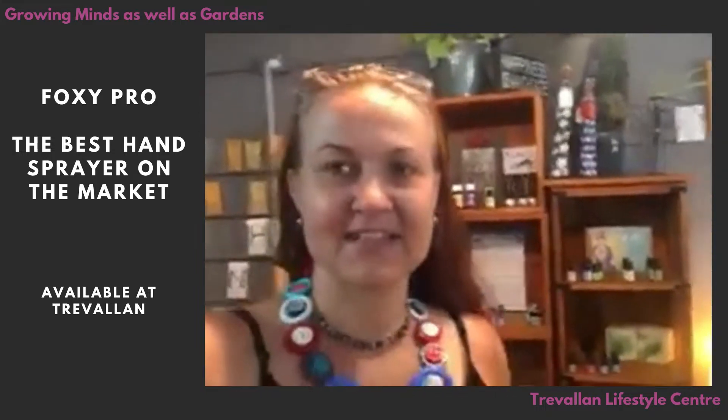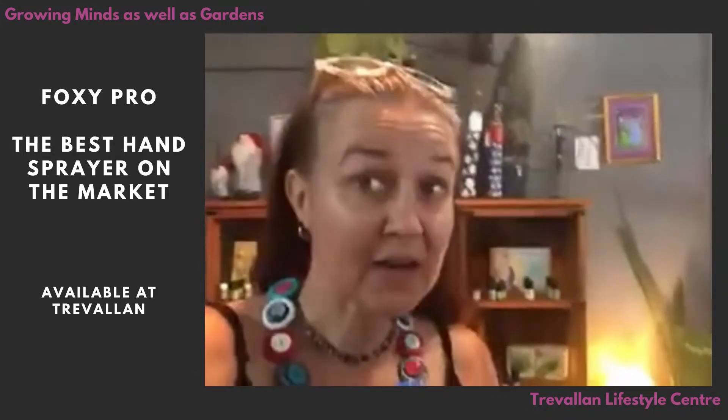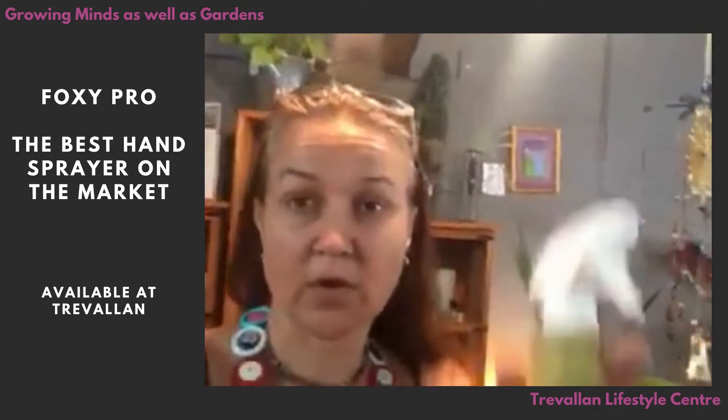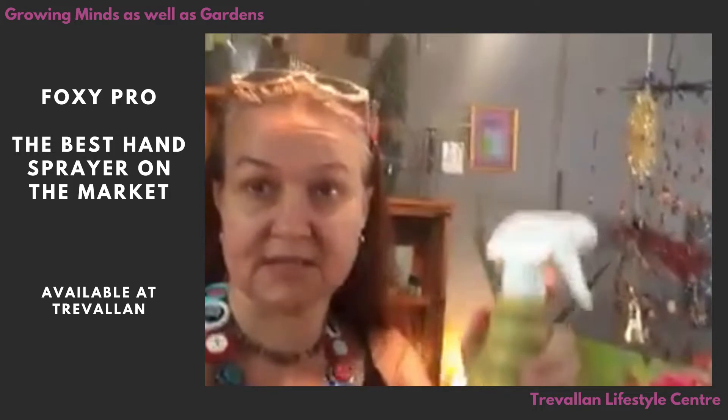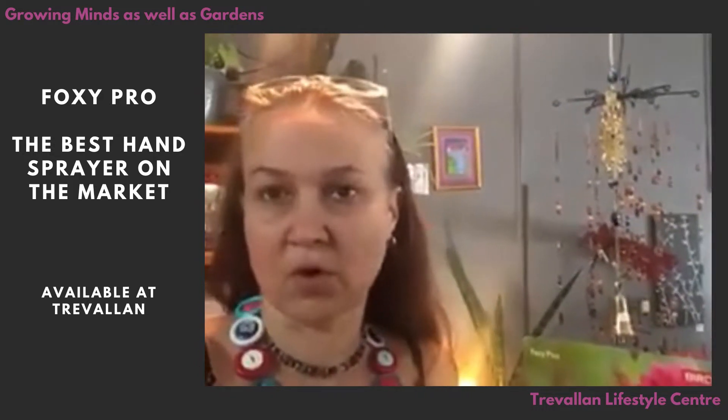Hey everyone, I am here today to introduce a very new, very cool product to you. It's a simple one, and I have no idea why the whole horticulture industry has not realized this or picked it up before. Very quick and simple — we all own spray bottles like this. We use them to spray liquid fertilizers and insecticides on our plants, so it's something that all of us have in our cupboard.